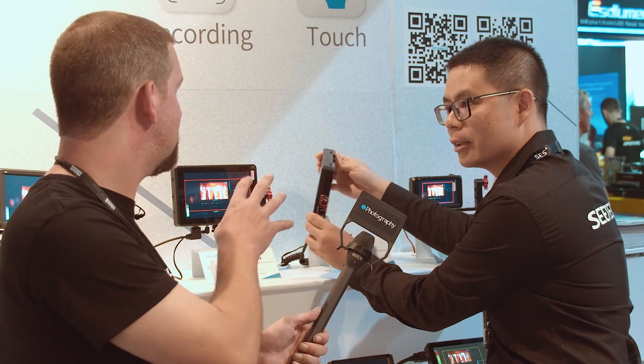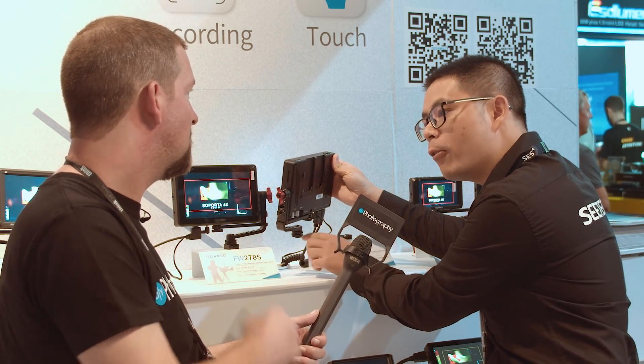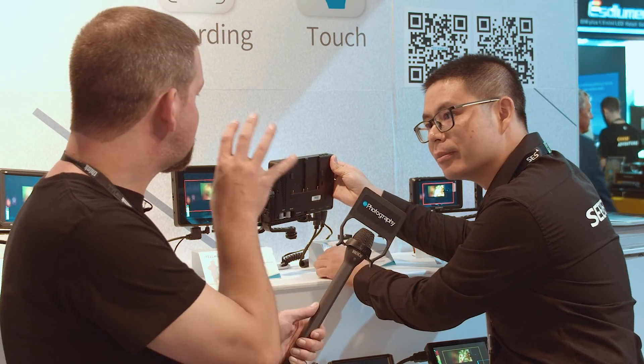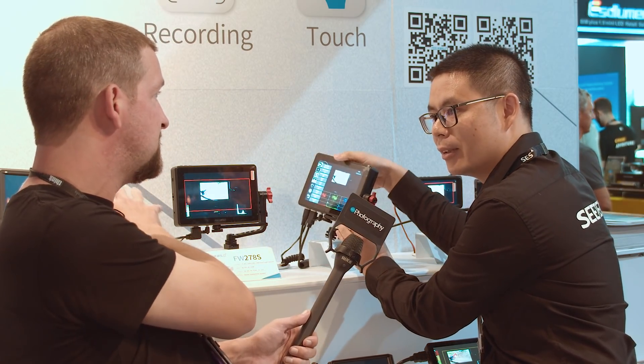So you can power your DSLR or mirrorless camera by a dummy battery — there's power out. The output voltage is 8.4V. And this is a 2200-nit monitor, isn't it? It's a super bright one like the 279.